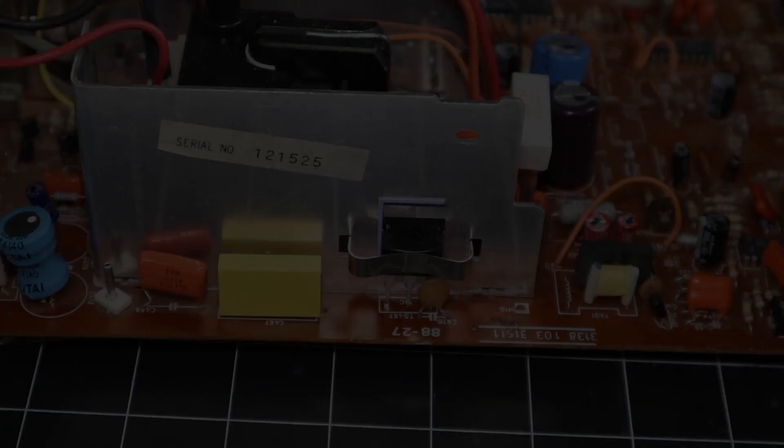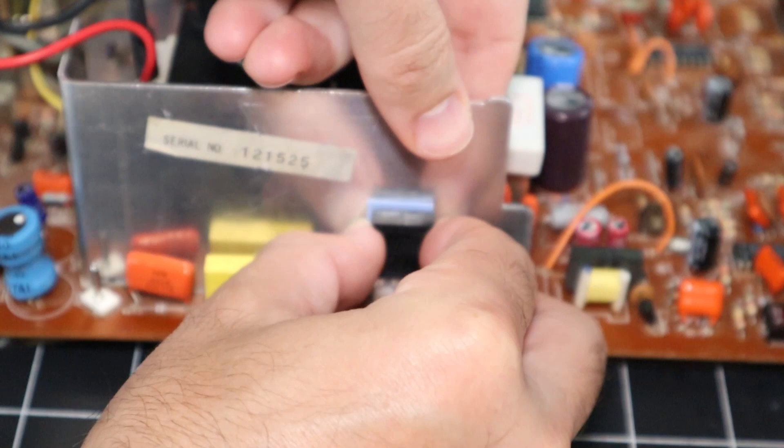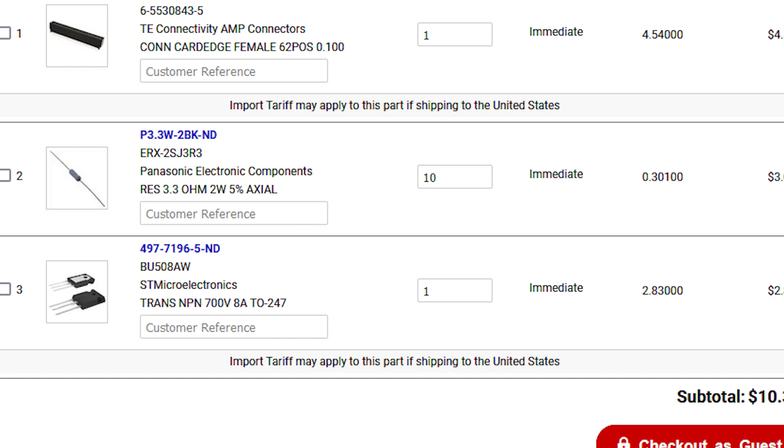While the desoldering gun is out, I'm going to remove the horizontal output transistor. The part was replaced previously, but I suspect it could have been damaged. When I first installed it, I didn't know that a mica or silicone thermally conductive insulator was required. Without one, the transistor shorts out against the heatsink. My thought is it could have been damaged, and since it's only a $2 part, it can't hurt to replace it. I've also heard that feeding the monitor a 31kHz signal could cause damage, and that's something I've certainly done before by accident with some MiSTer FPGA cores.